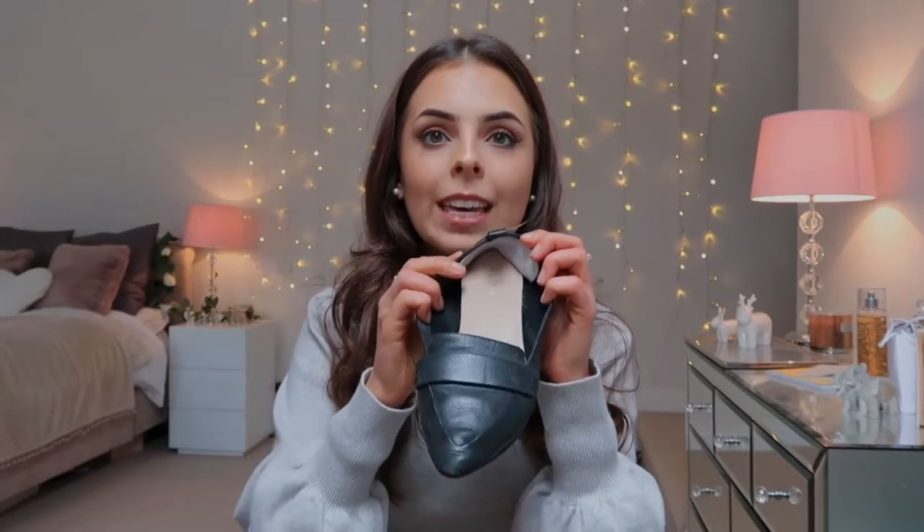I'd also really recommend getting a nice coat and scarf. On your way to school on the bus or when driving, you don't really want to be wearing your blazer — it's just a bit uncomfy. I got this coat from Topshop and I love it in winter and autumn. The most important part of your clothes is what shoes you're going to wear. I got these little ones from ASOS and they are so comfortable. You need a comfy shoe — I started with ones that had a little heel and got blisters all over my feet by the end of the day. I'd also recommend putting heel grips in the back of your shoes to stop rubbing.